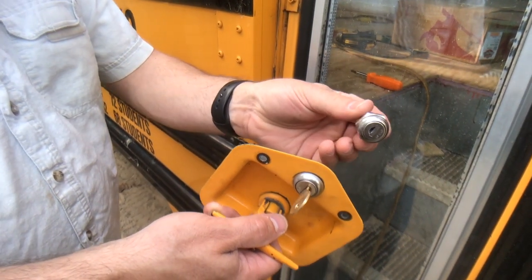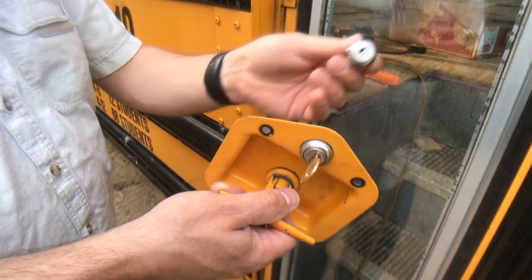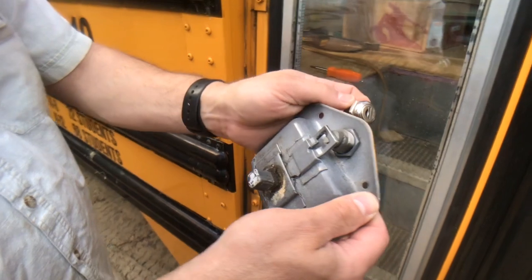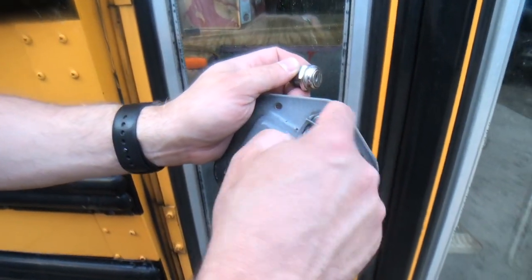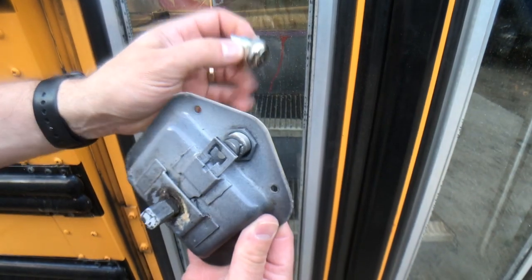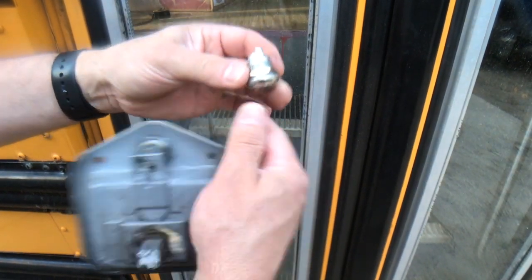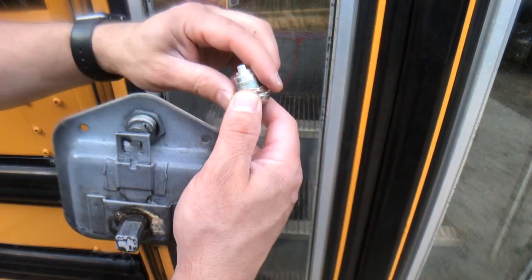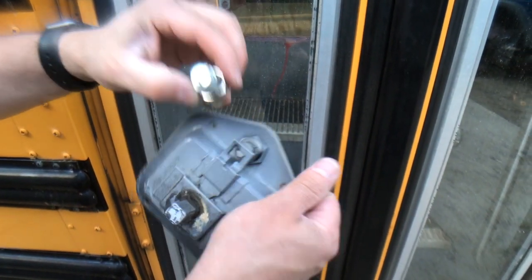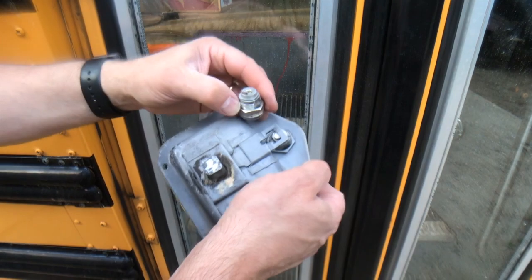So there it is. What we're going to do is change this out, put it back together, and show you how it works. To change it, you just take this nut off here, which allows the drum to drop out, and then replace it with the new one. This nut just screws off right here, and then we'll put the new one in place and show you how it all works.